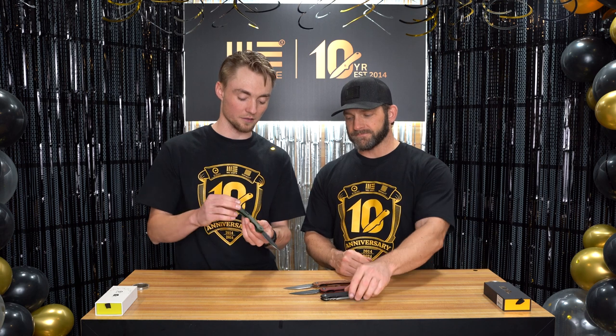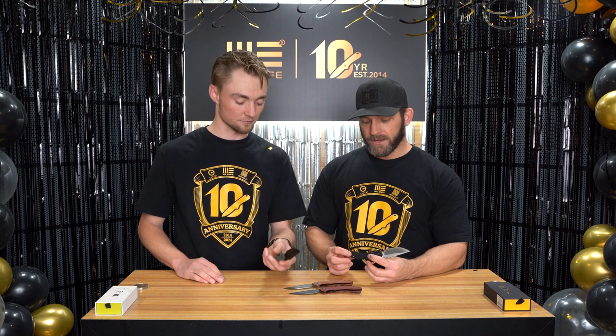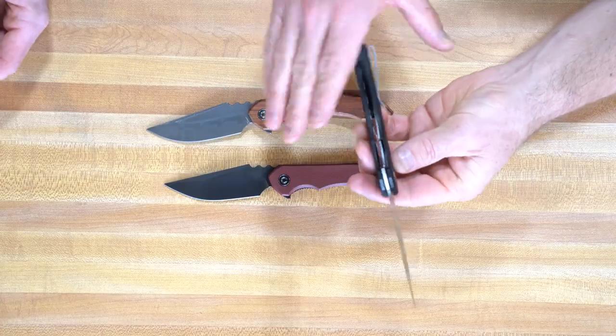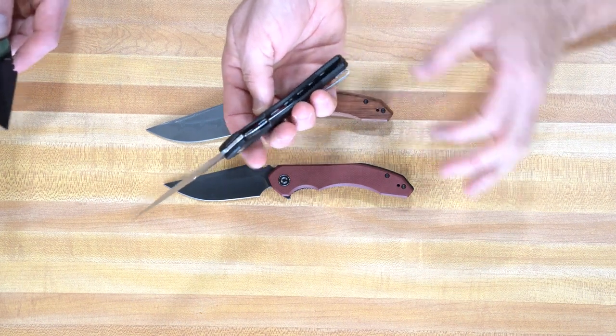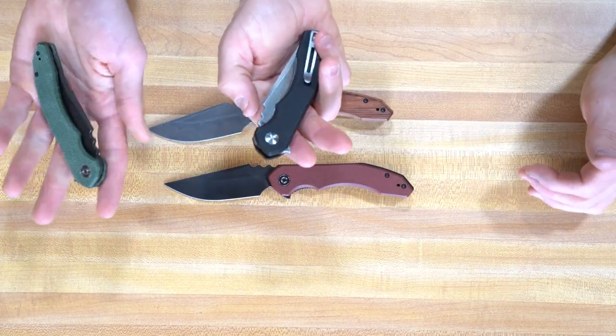D-crate pocket clip. And as mentioned, it's a different backspacer than what we're used to seeing because it does come up a little bit — nested liners. Inside your handle it's milled out and the liners sit inside that, which gives it a nice slim profile. And then the clip is reversible, so if you did want to switch that to your left-hand side, just go right ahead and do that.